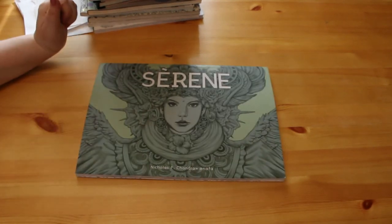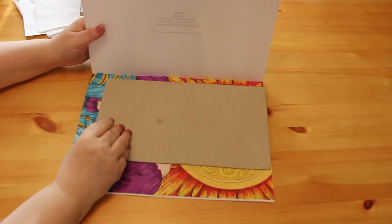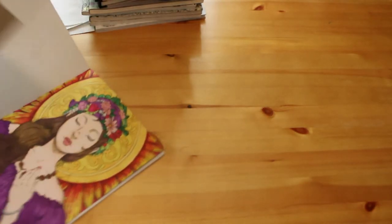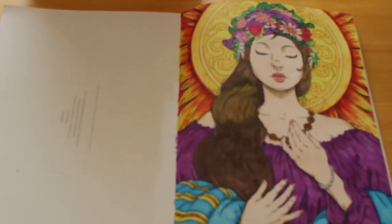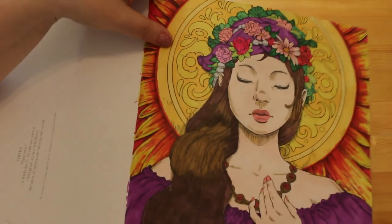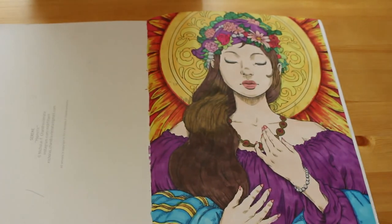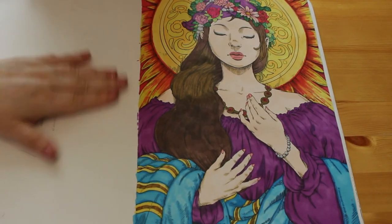The last book is Nicholas Filbert's Serene. I've shown this in my supply haul because I finally finished the page called 'Sun'. This was done with the Touch Five markers only - nothing else. I'm actually really proud of this; it's the first time I've ever used Touch Five markers. This book completely intimidated me - if you look at how beautiful the artwork is, it's just a stunning book. But I'm really proud of that one, and I know how lucky I am to have it.